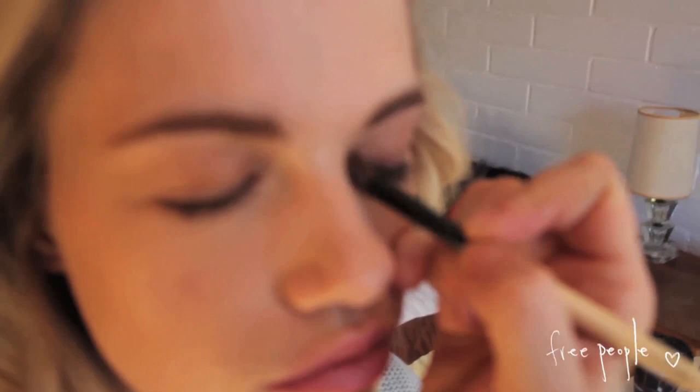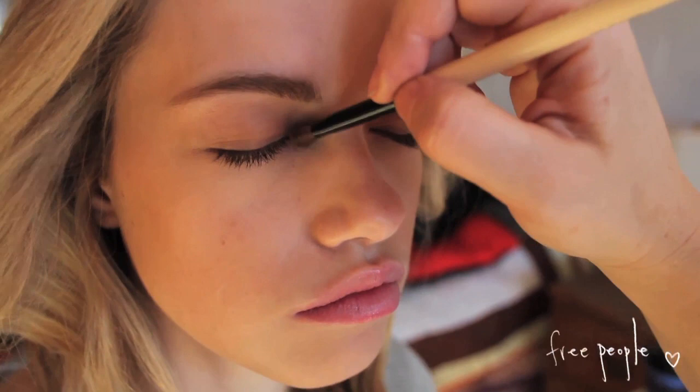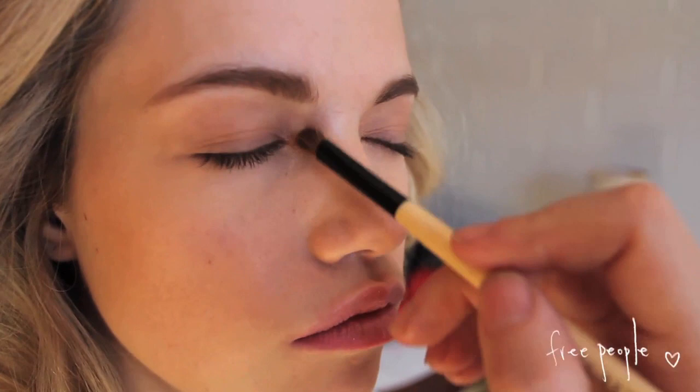And then a little bit of gold right in here. Not too strong of a gold — we really want this subtle. It's really not making a gold statement; we just want it there because it's really going to be the only shimmer that we have on the skin. And it's nice when it's in the corner of the eye.